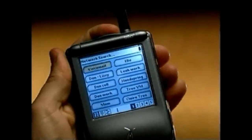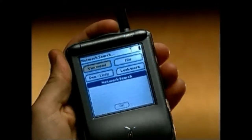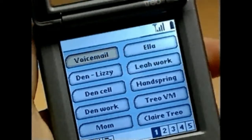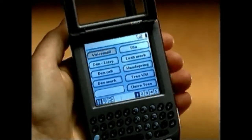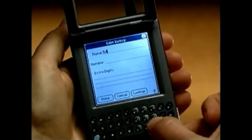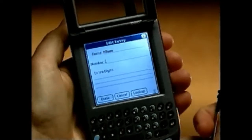You can send and receive phone calls on your TRIO several ways. First, turn wireless mode on by pressing and holding the power button. Now lift TRIO's cover and the first screen you see is the speed dial screen, where you can store your 50 most commonly called numbers.